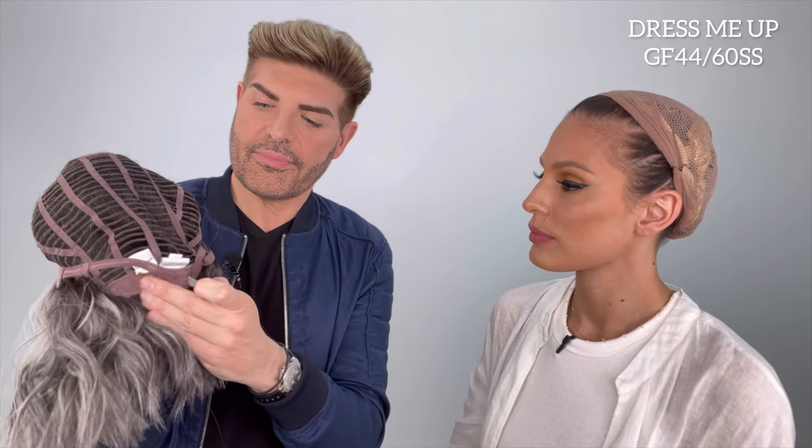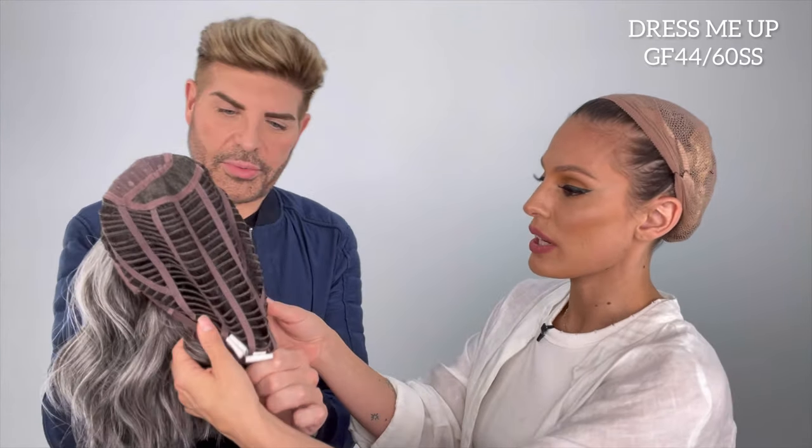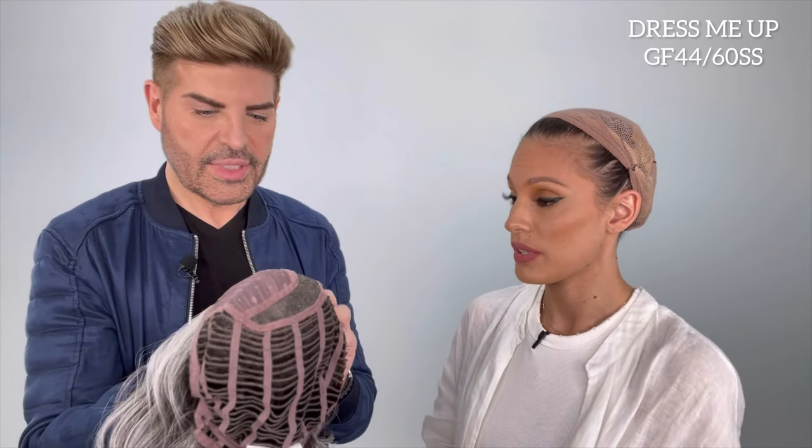And then the hook and loop adjusters at the back — you can see I've tightened them down because our little Roxy happens to have a more petite head. That's the beauty of this: even though these are average caps, you can make it work. You can tighten it down or you can open them up. If you are in the larger head size category, you can open these up and even trim them off. But the personal fit cap stretches also — it just forms straight to the size of your head. So while it's an average size, there's a lot of flexibility in it.